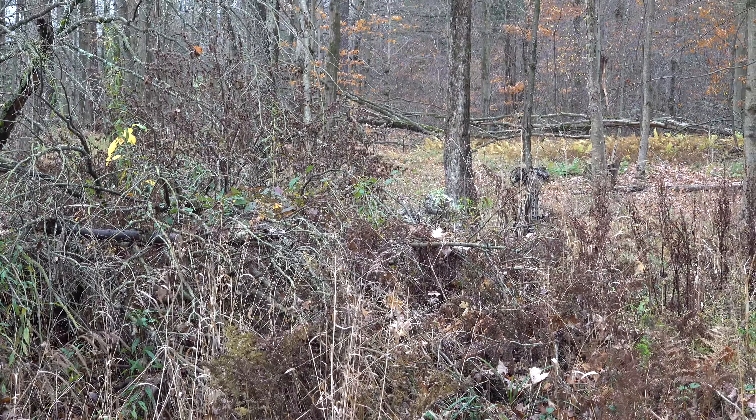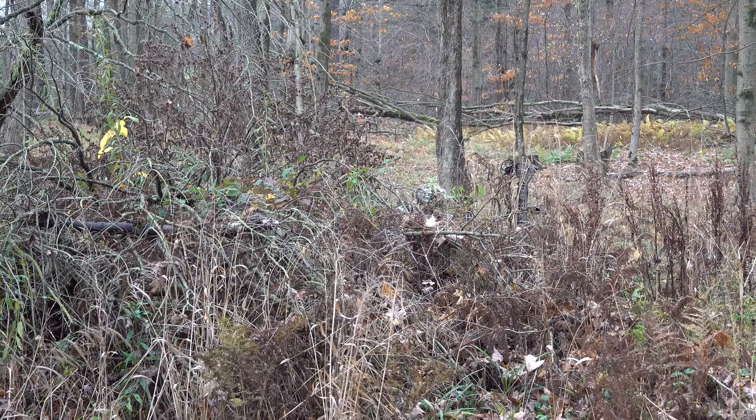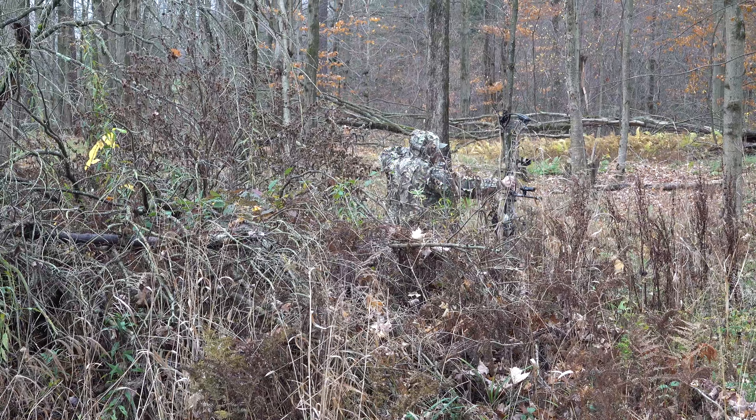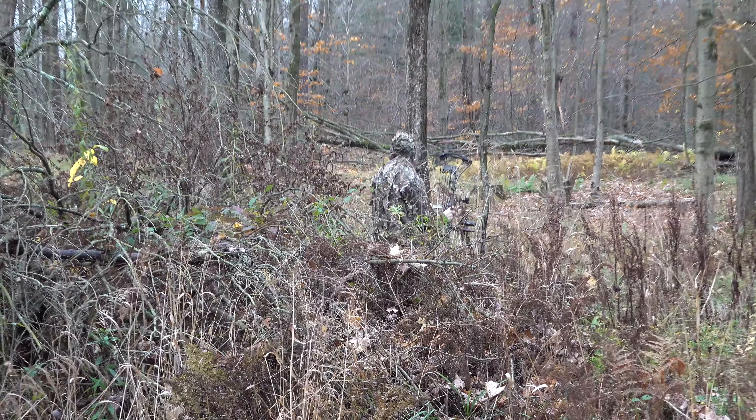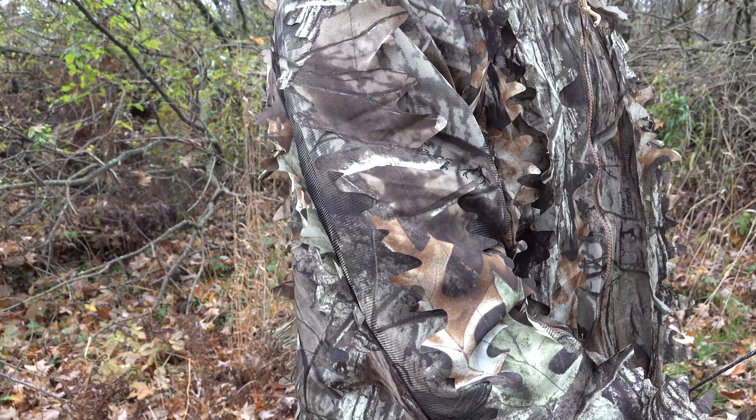It's very comfortable, and another really cool aspect of this ghillie suit is how quiet it is. As you can see, when I draw my bow, it's extremely quiet. You can't hear anything whatsoever.